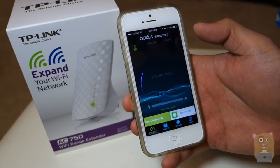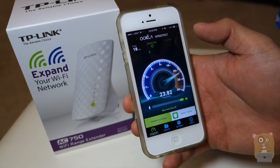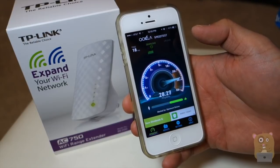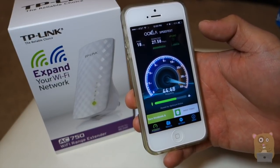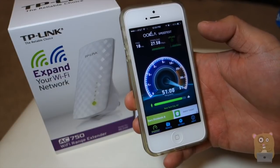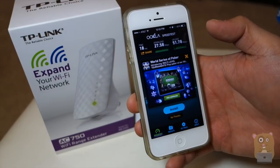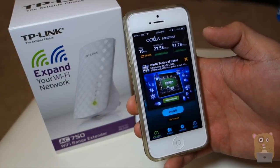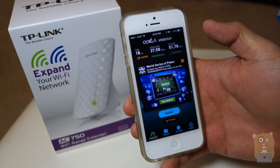In this house I just have an 802.11n router. My internet is 50 megabits down and 50 megabits up. It's pretty impressive — the download is just over 27 megabits and upload is just over 51 megabits per second.